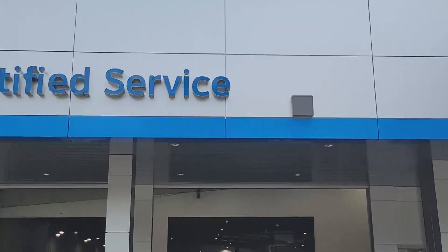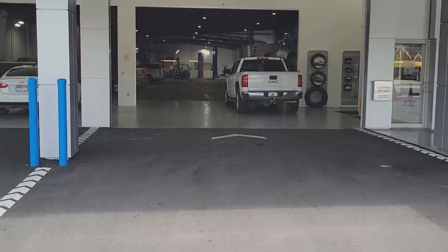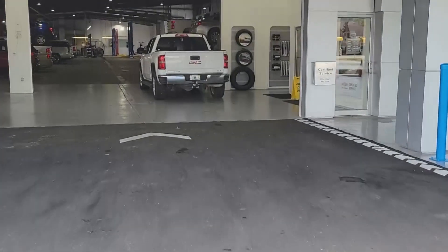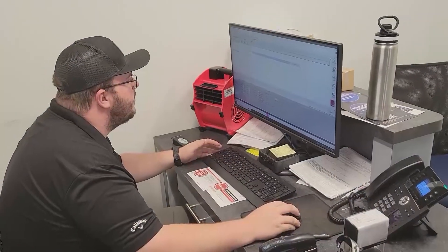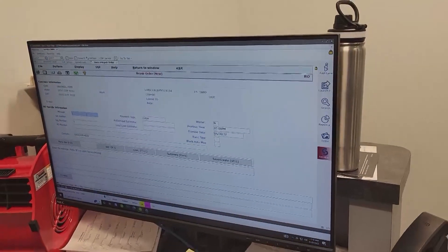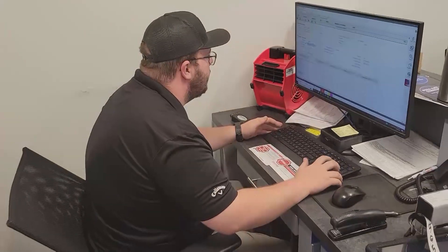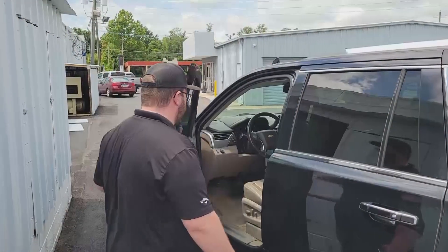I use my cell phone so the footage isn't the best, but they let me go behind the scenes, which was really cool, and we want to take you all along with us. If you haven't gotten a recall before, or maybe you've not paid attention to one, you have to make an appointment, but the dealers will get you right in - especially if it is a safety concern. We went to our local dealership, Miller and Miller here in Mariana, Florida, found the service department. No charge - got to love that.